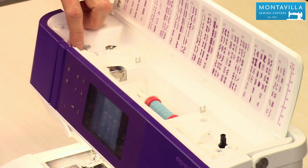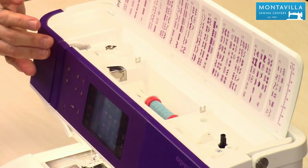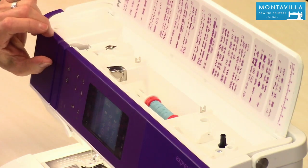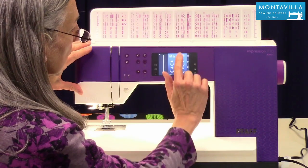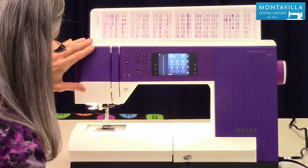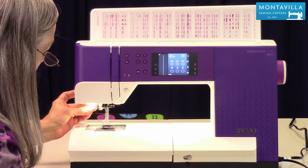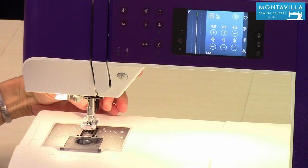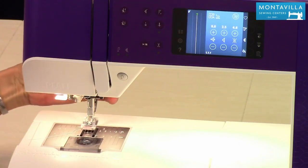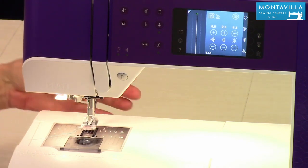It goes down here. Up here is your take-up lever — it's inside the machine. You also do not have a dial for doing your tension; that would be right here on the touch screen. Down here we have a needle threader, a really nice handy thing to have. And here is your walking foot, or your IDT — integrated dual feed. You can either engage or disengage depending on what you want to do.